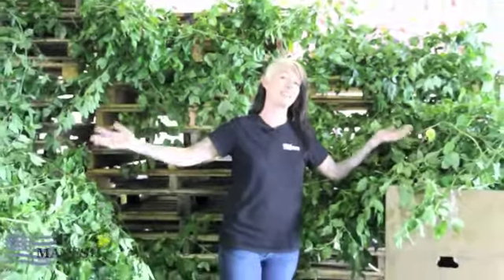Welcome, Mayesh fans, to this edition of Awesome Blossom. We've got something really cool in store for you here now — the land of Southern Smilax, here at Mayesh.